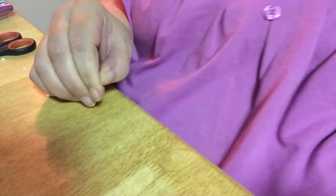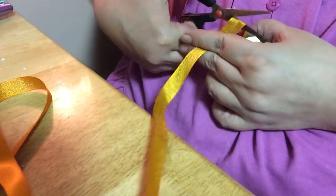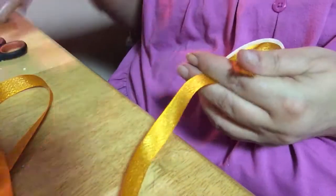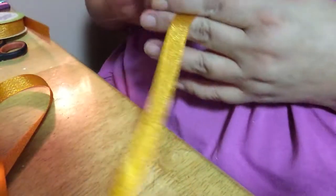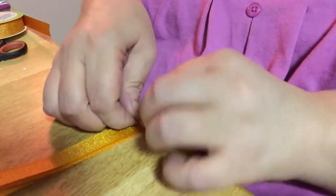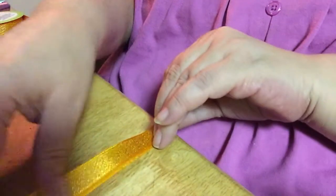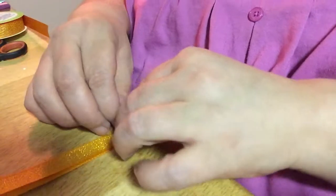I want to make another one. I'll use some of this ribbon because I want them to be different colors. I'm going to do the same thing — bend it in half a couple times, then roll it right up as tightly as I can get it. Try to keep the strands as straight as possible.